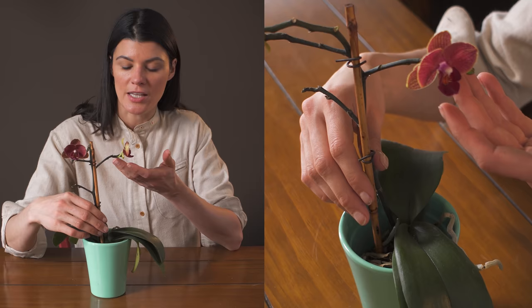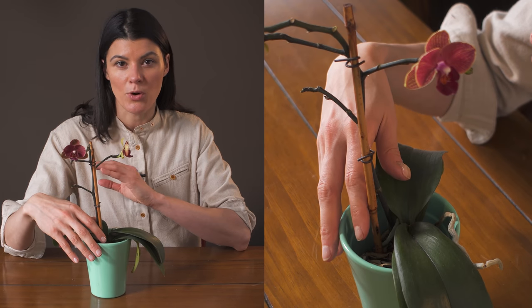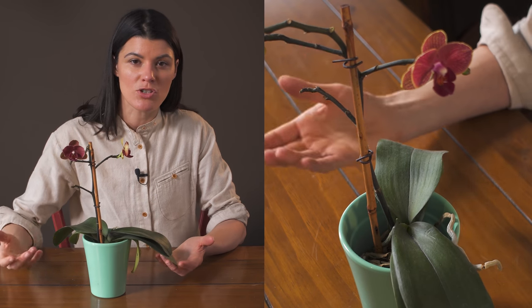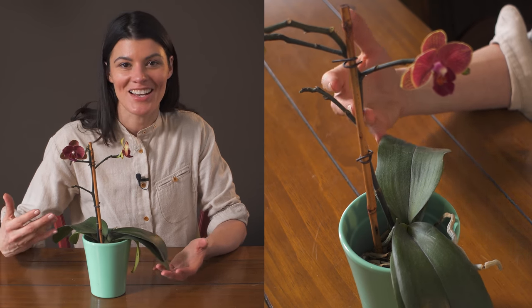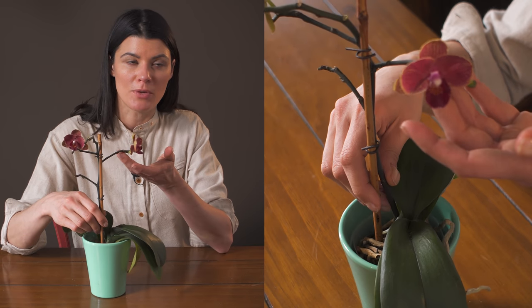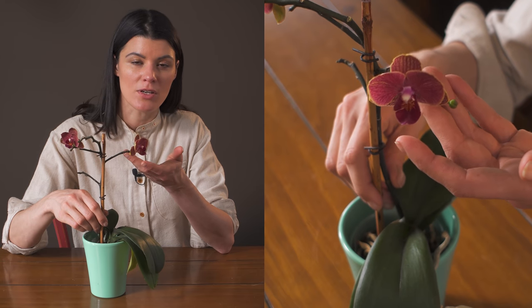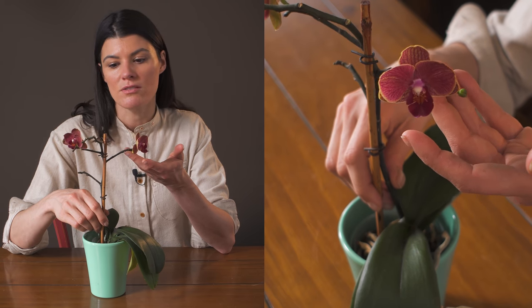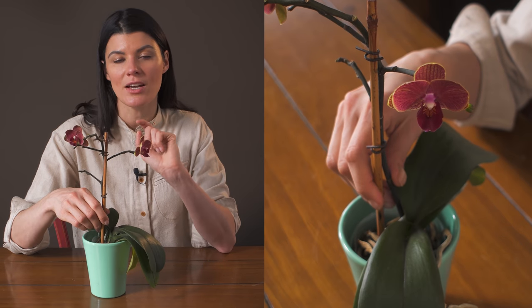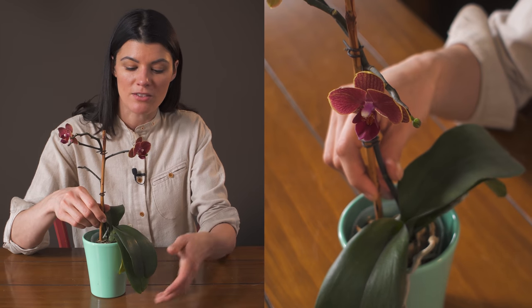For phalaenopsis orchids, something really key is that during winter you want to give them a little bit more of a cooler period during that dormant season. A challenge within our homes is that they're always at a constant temperature unless you turn the heat down at night. Part of the reason this one rebloomed is I had it in my bathroom near a window that could get a little draftier, close to the ground — not in any heated environment. My bathroom tends to get cooler in winter, and I think that really helped. You can actually see there's a third little bloom about to bloom on this phalaenopsis orchid.